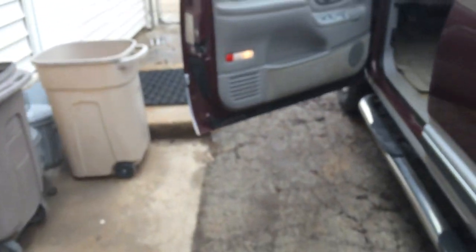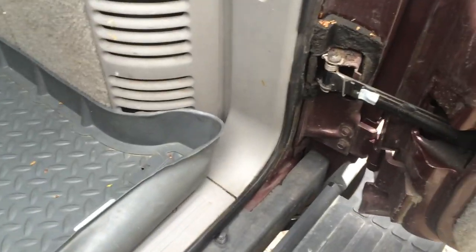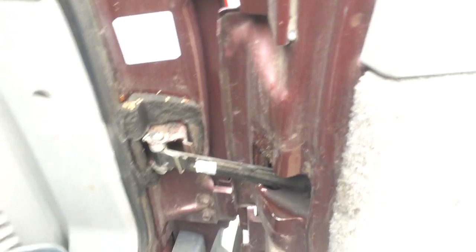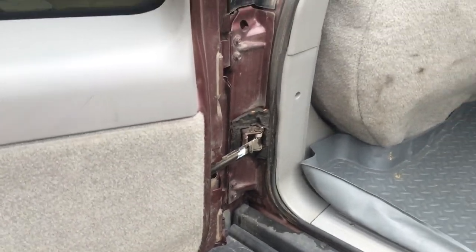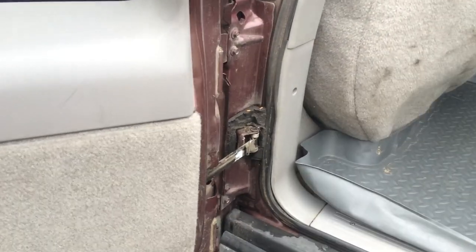Now let me unlock it. As you can see, when you open these barn doors here, these check straps catch. But this one over here, it's not catching. As you can see, there's no resistance to hold the door open. Common issue.